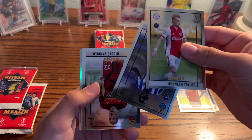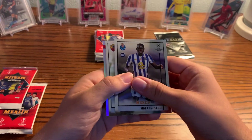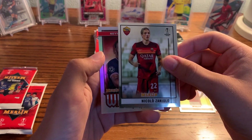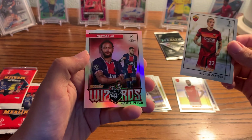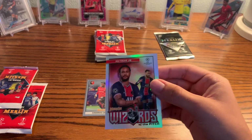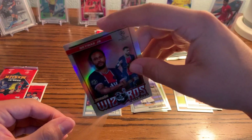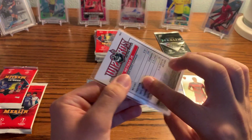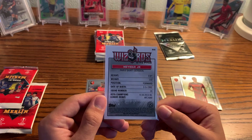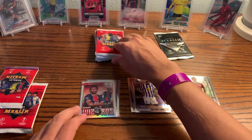So our first card — we start off with a Ferran Torres, a very nice rookie to get. Kemavinga, Mitchell Backer, and a Thomas Partey, which you can see Arsenal in Europa League. So it specifies if they're Europa League or Champions League. Nice one to get with Kemavinga right there — we'll sleeve him up. Here's what the back looks like. Really interesting. I like the design personally. I know some people aren't a fan compared to normal Chrome, but it's still a sweet design.